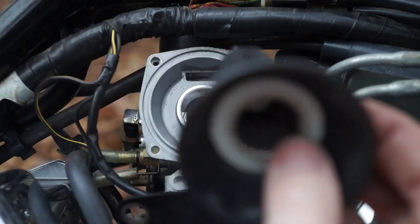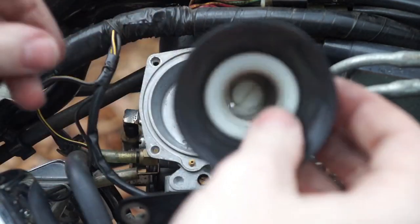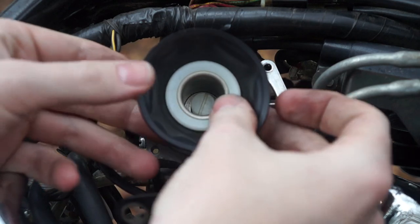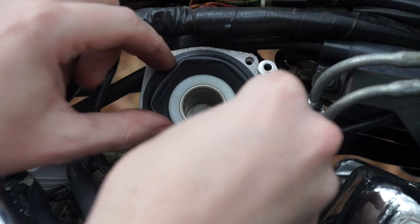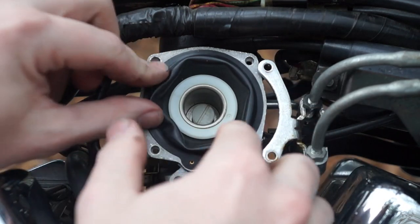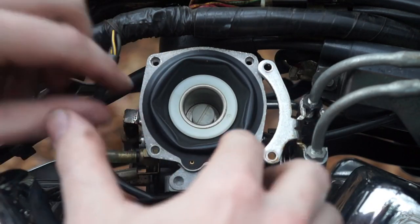So back out at the bike, you want to press your slide into place. Make sure everything's lined up at the bottom. Press that diaphragm into the groove. See that little piece on the bottom should line up.